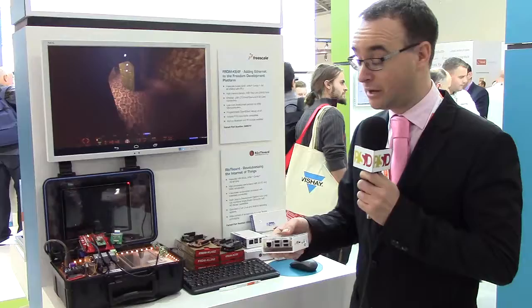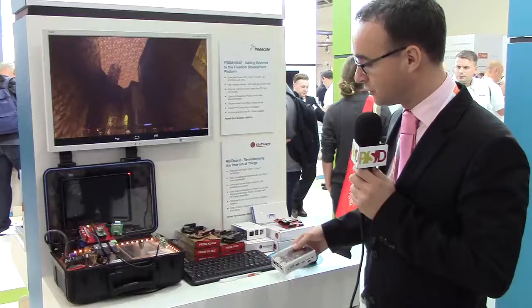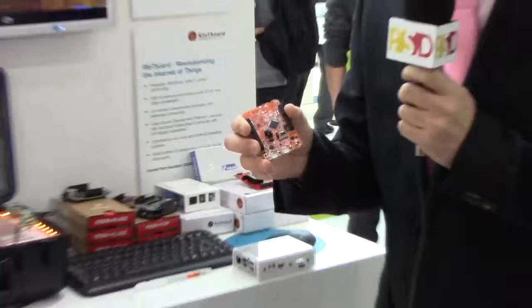Two SD card slots, four gigabyte of MMC to develop a very nice multimedia application like an IoT Gateway that you could connect with a microcontroller solution. Freescale has some Freedom boards which are very accessible.